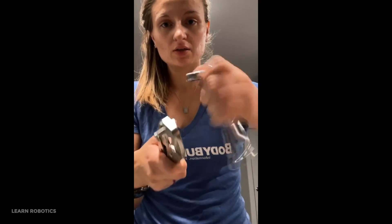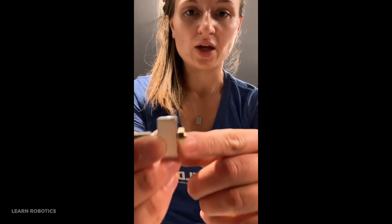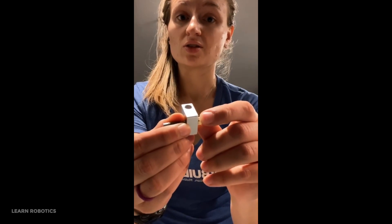You don't want to over torque it — if it's giving you a lot of resistance, it's snug and good enough. That's how you assemble a 3D printer nozzle correctly. Maintain that couple millimeter gap between the nozzle and heat block, so that when it heats up, it has room to expand without leaking.